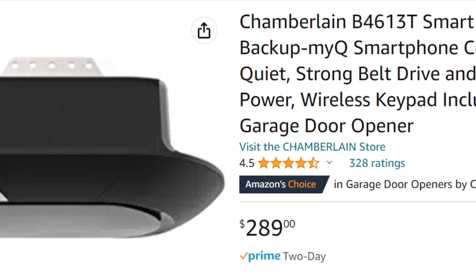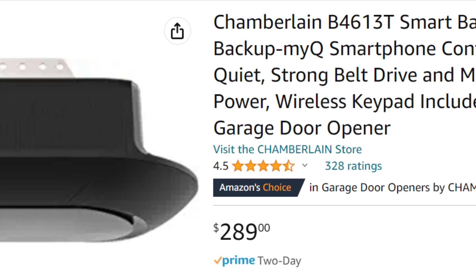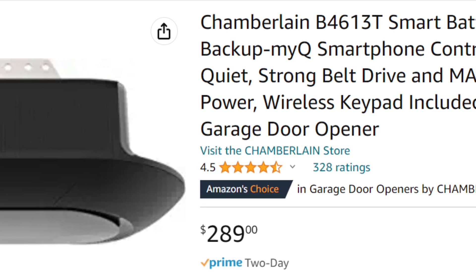This does have the motion-activated light. It's on the control panel when you go into the garage, and it'll turn the garage opener light on, which is nice.